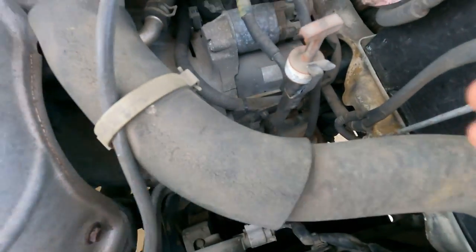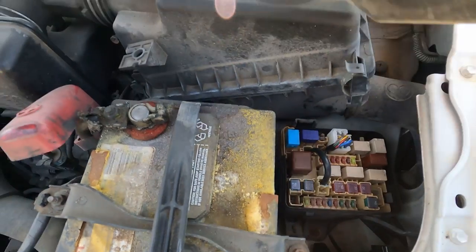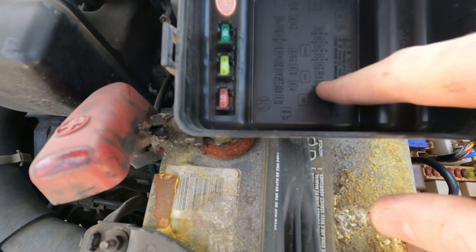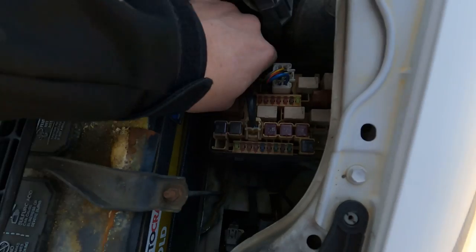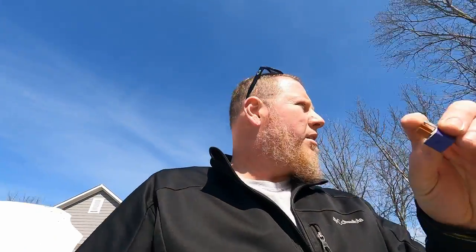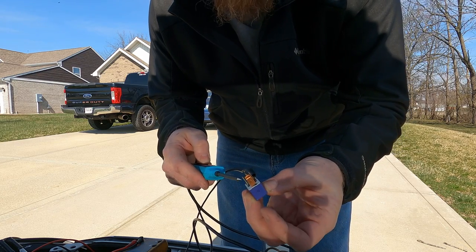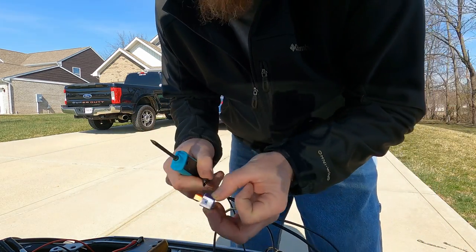So now that the battery is good, we can check the relays. What may have happened — unlikely, but possible — is that the starter relay could have went out. It says Denso right here. We can put some voltage here and probe across the contacts, and then we can possibly hear this relay click. So now that we have the test probe hooked up positive — the starter relay is good.